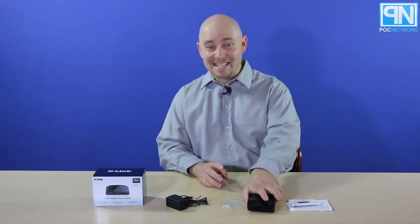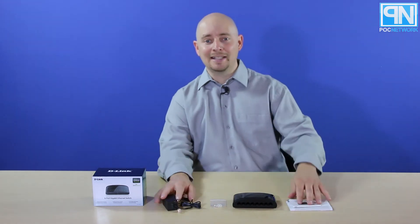This is the DGS-1008G — the 8-port gigabit switch by D-Link. Go check it out. We'll have more information at PLCNetwork.net, or you can check it out online at places like Best Buy, Amazon, and so forth, or D-Link's website at D-Link.com.